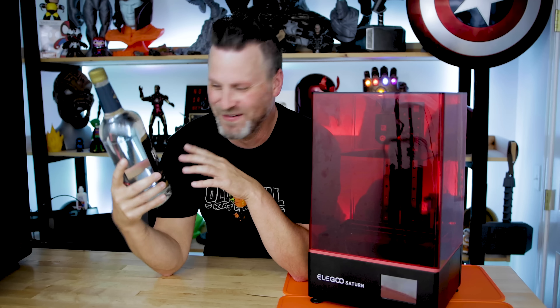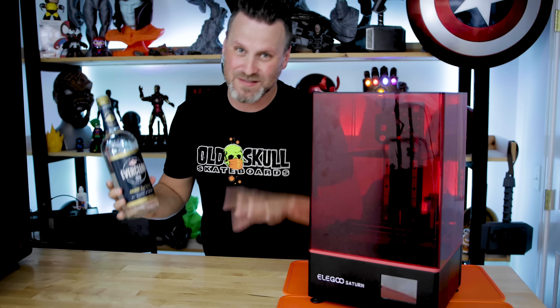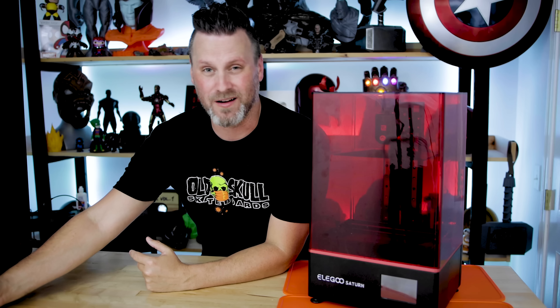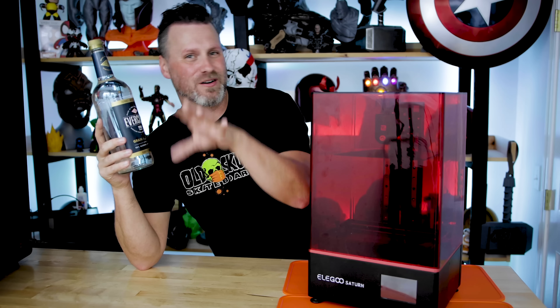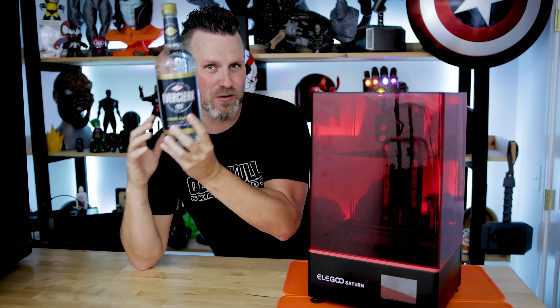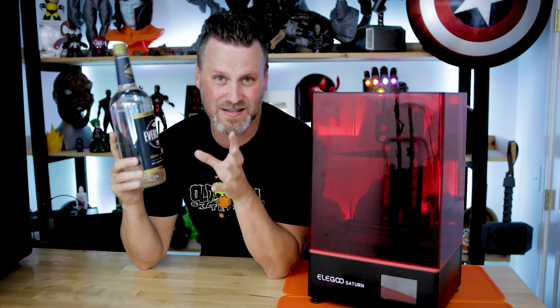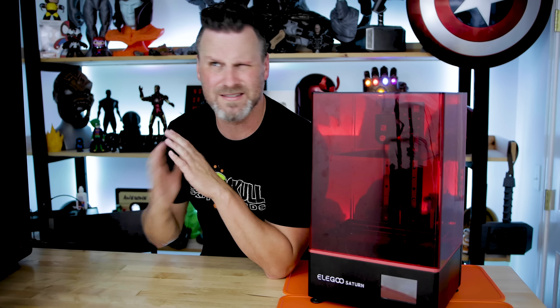If you're wondering why I have a bottle of Everclear here sitting on the table, I was not intending on recording this video right now. I was working on another video talking about additional resin cleanup alternatives versus Mean Green and some other things, and one of the big popular ones is Everclear. So very excited to test this out and show that with you guys. Stay tuned — hopefully have that video for you on Saturday or Sunday.